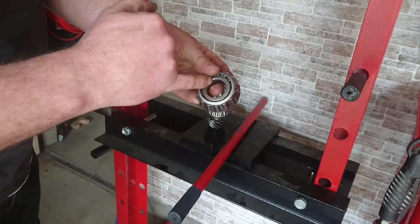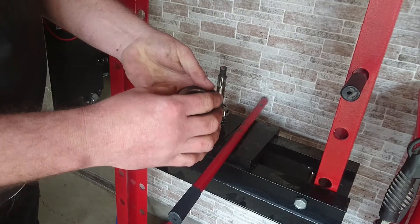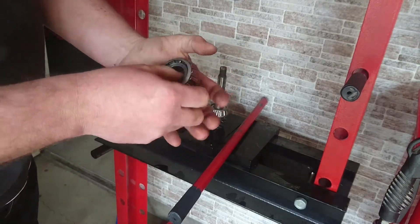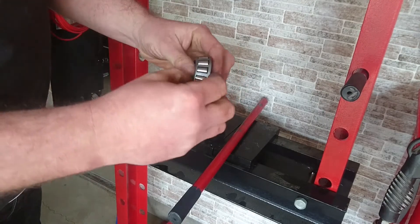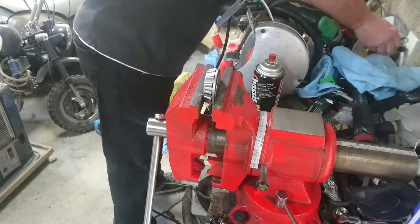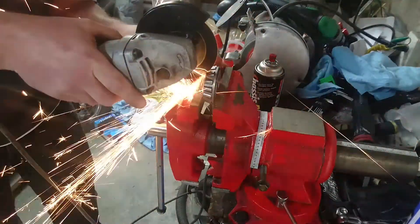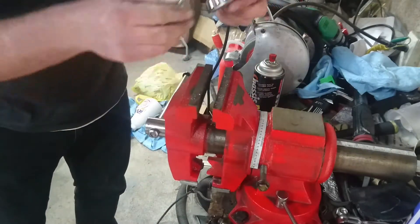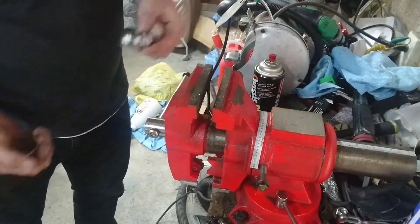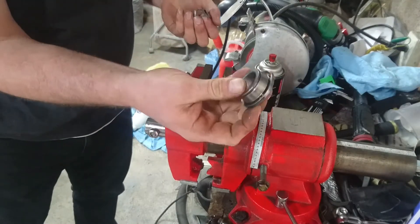It will only be slightly on anyway, so I might be able to just pop it off with my hand. So yeah - cut that, pull this off, and I'll be able to use that. Nice. Great. Nice, new little tool.